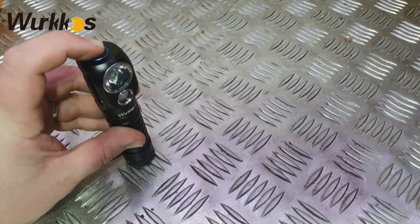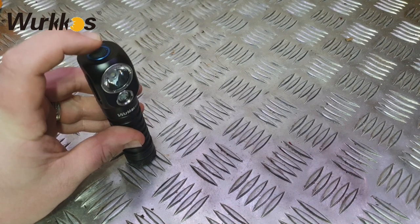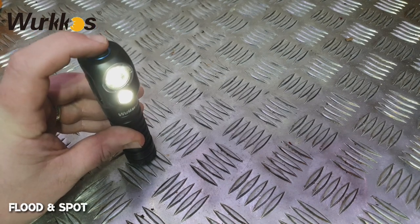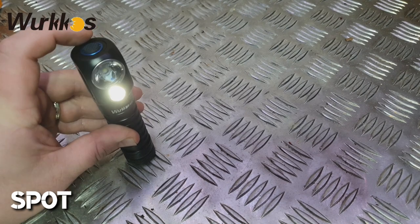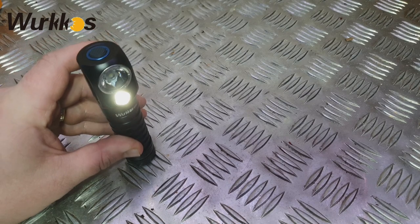To cycle between flood, spot, and both - use three clicks. One click turns it on, three clicks puts you on both flood and spot together, and then three clicks again puts you on just the spot. You can see the lower light is on there. Let's have a look at some beam shots.